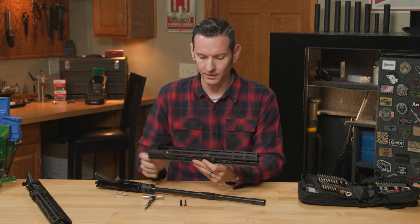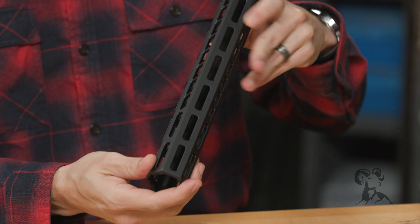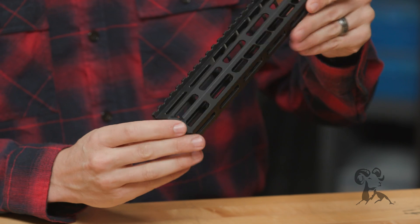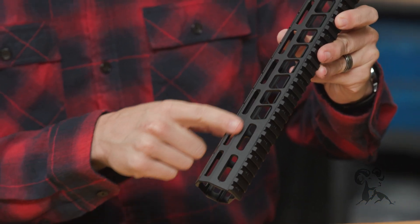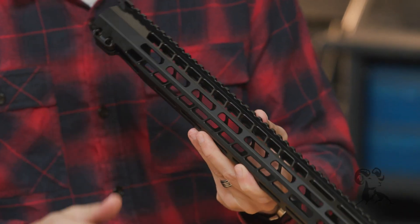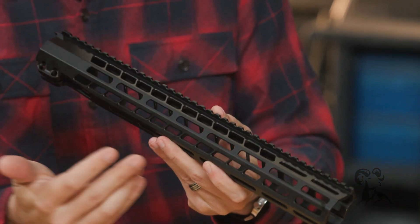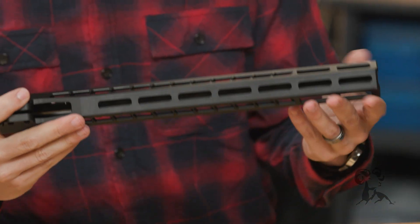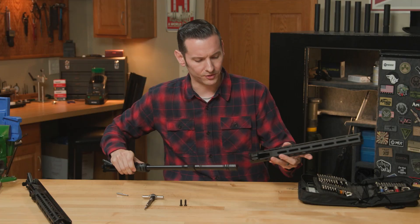On the handguard, there are M-LOK slots that go all the way across the bottom, and on the front you have M-LOK slots at pretty much every position. They go all the way up the sides, but they don't go all the way back — roughly to about the 1:30 position. In the rear you just have vents, which is where a lot of your weight reduction comes from. That also does really well at venting heat, so that's nice to see.